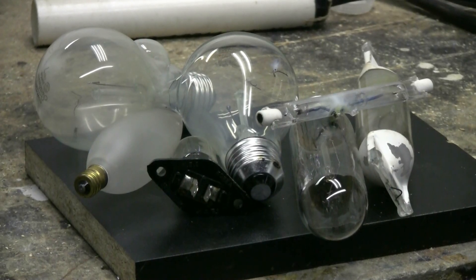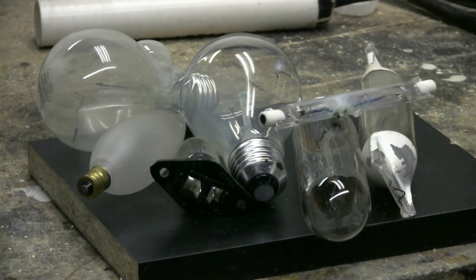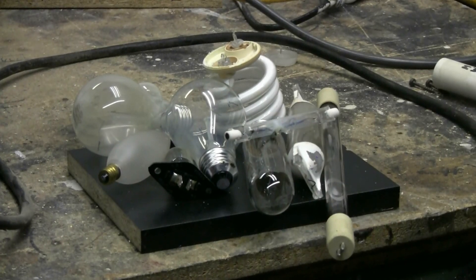Well, that was today's light bulbs in the microwave — some were interesting, some weren't. That's the way it goes. Thanks for watching, and there'll be plenty more to come, as always. Another look at today's collection of light bulbs of various types that went through the inside-view microwave.